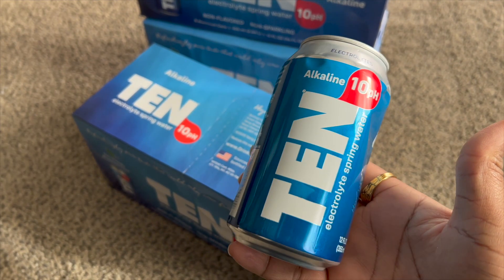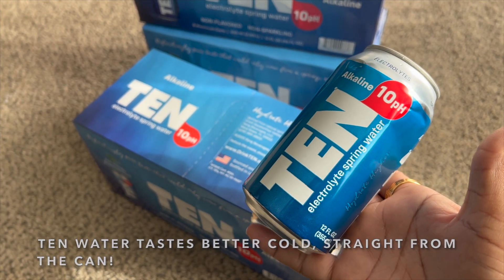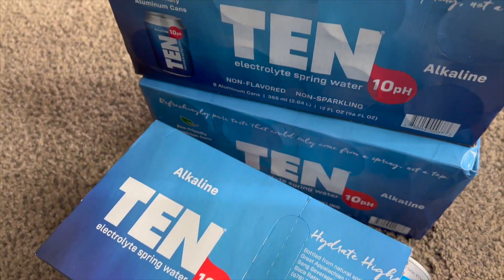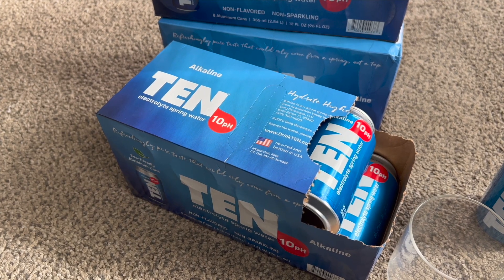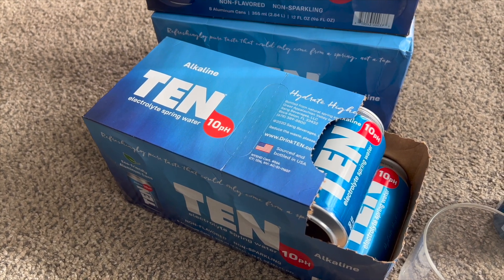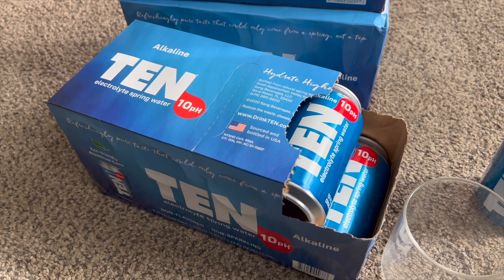I hope you did enjoy this alkaline water review. It is the TEN Electrolyte Spring Water with a big whopping 10 pH. If you cannot find it in your local grocery store, I will find out and leave all the information and links about this water below the video in the description section.